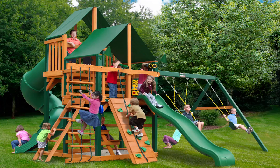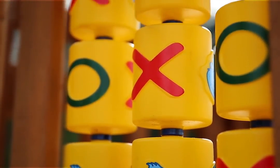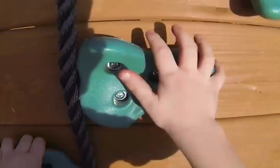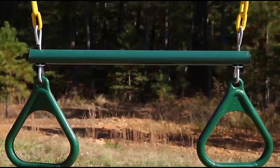Get ready for unlimited fun and adventure — get ready for the Gorilla Play Sets Great Skye swing set with Timber Shield and Sunbrella Canvas Forest Green canopy. Your kids will have unlimited adventures on the two slides and get lots of exercise climbing up into the canopy section, which is covered by an authentic Sunbrella canopy.